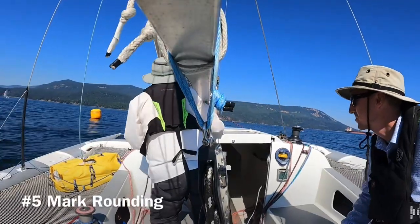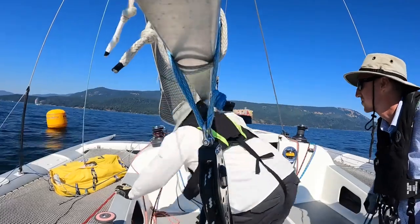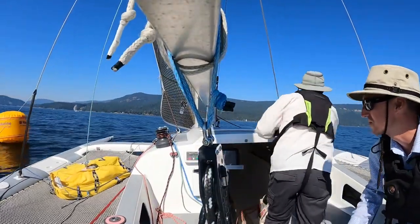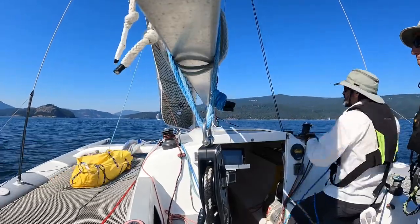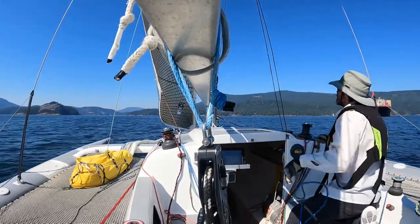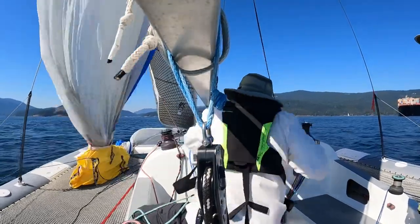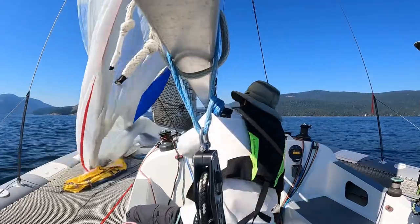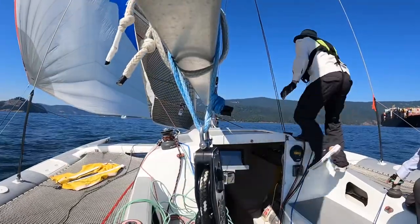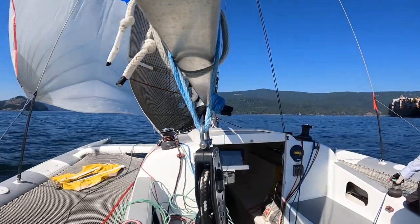The fifth reason to fly a spinnaker with a jib is at a mark rounding. Almost all racing boats do this in order to stay fully powered up for as long as possible around the race course. We've just rounded the windward mark and switched from sailing upwind to sailing downwind. We leave the jib flying while we launch the spinnaker — this ensures we're never sailing the boat bald-headed, which isn't fast. But in light air like we have here, we generally take the jib down shortly after hoisting the spinnaker to make it easier to trim the spinnaker.